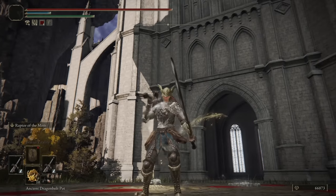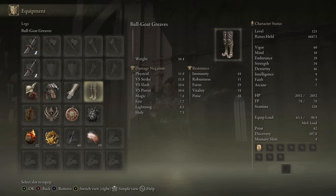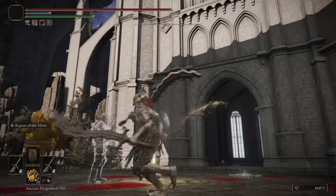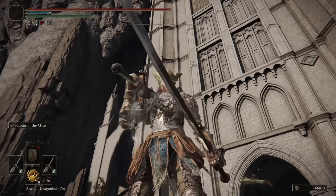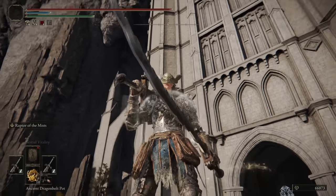Those are all the battles I have for you guys today with the Monk's Flame Blade — I hope everyone enjoyed the showcase. There are my stats on the right, the armor that I wore, the talismans that I utilized throughout the showcase. Keep throwing your weapon recommendations below — I really appreciate it, it helps me plan ahead, and I really do enjoy reading recommendations for weapons I've never really thought of. Until the next video, thanks for watching. Goodbye, everyone.